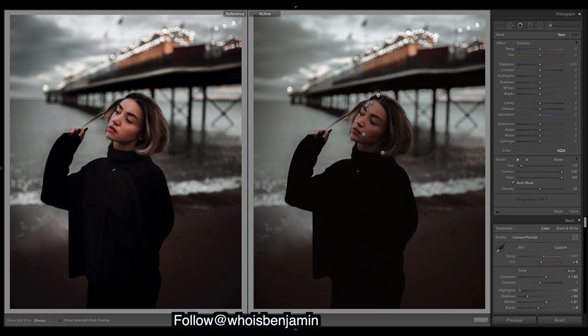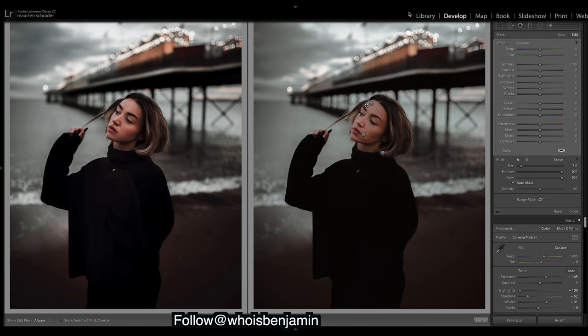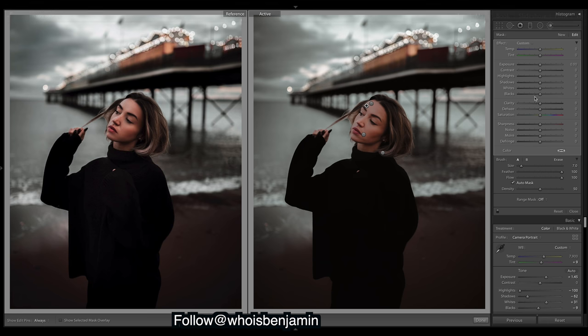Now we'll work on our subject. I've got a whole lot of brushes already placed — I'll tick this box so you can see where I've brushed. There's a quick brush over all the places I want to brighten, and then one as a general overall brightening of the shadows. Go a little further than you need to. This one is affecting her entire face — what we want to do with this one is smooth out the skin, so let's drop the clarity by 100.